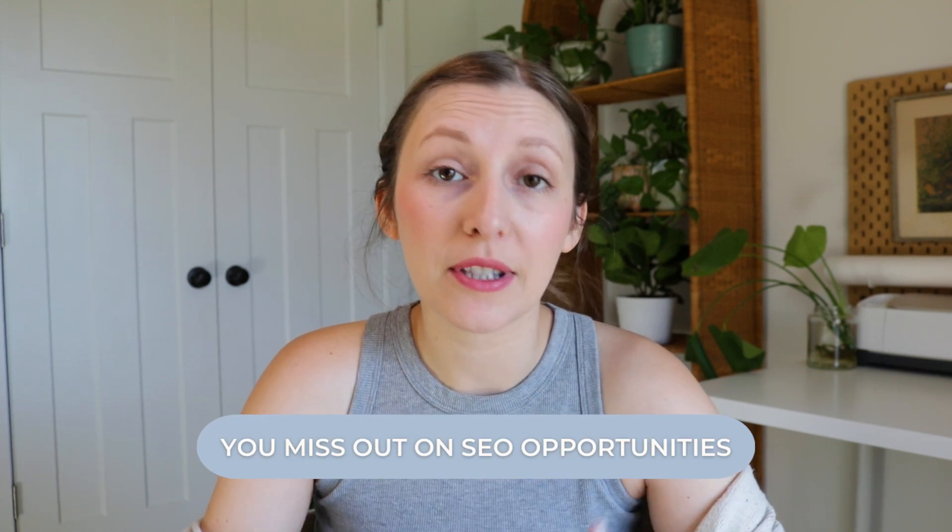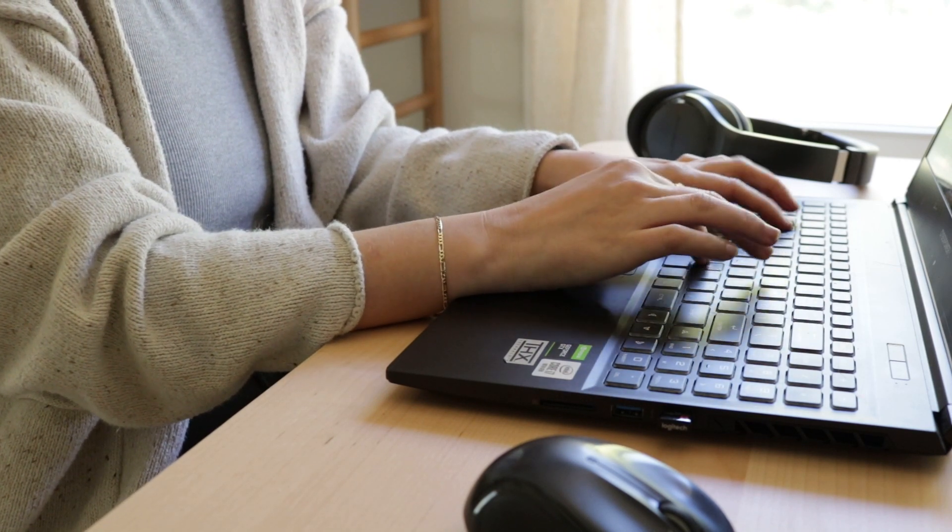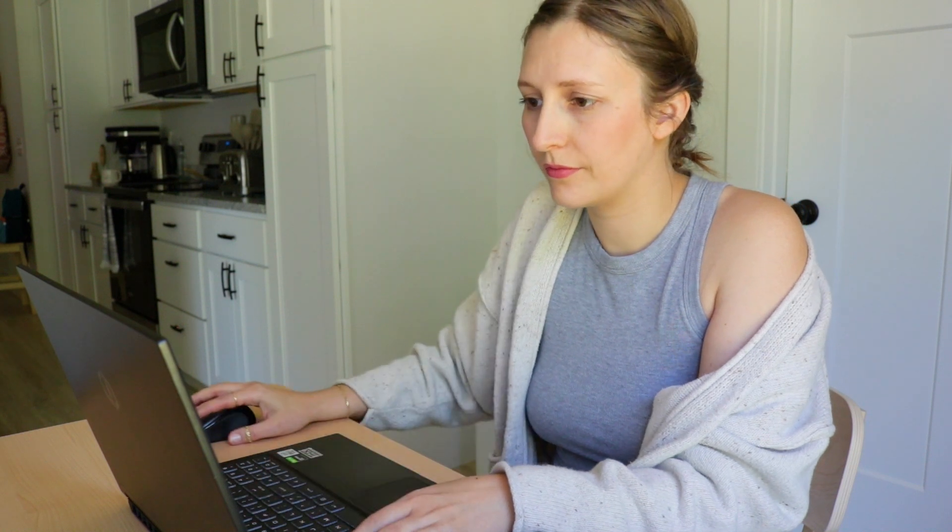Number two, you miss the opportunity to fill your shop with a specific keyword. When I decided to focus my shop on art printables only, I was able to think of my shop as an art printables store. I changed my shop name to K Printables, so 'printables' was actually in the name. I also made sure to include keywords like 'art printables,' 'digital prints,' 'digital art prints' throughout my shop — in my bio, shop description, and announcements. That way Etsy really knew my shop sells art printables, which helps with SEO, or search engine optimization, and makes your shop known for that one thing.